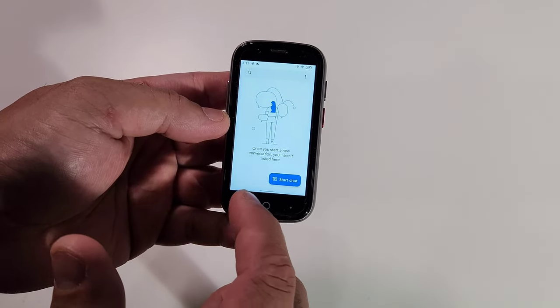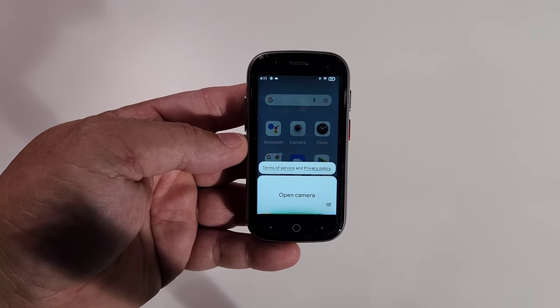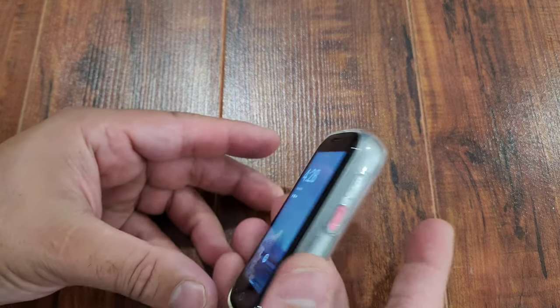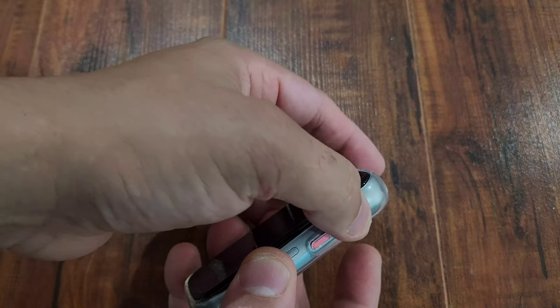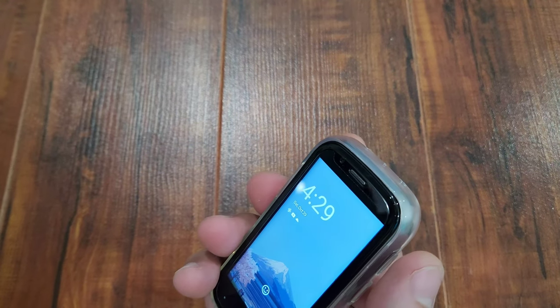Very smooth, very quick and accurate. Opening anything is very fast, and Google Assistant is very quick too. Let's try it: 'OK Google, open camera' — and boom, we're right there. Now let's check out the fingerprint scanner — boom, so fast. Let's try it again — it responds so fast. Let's try face unlock now — very accurate and quick.